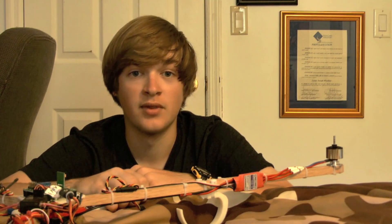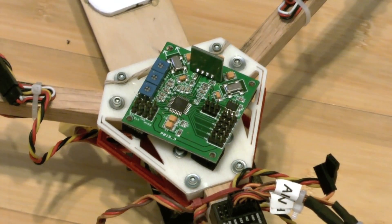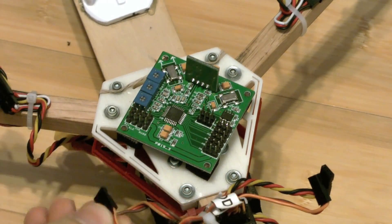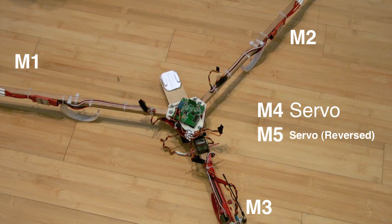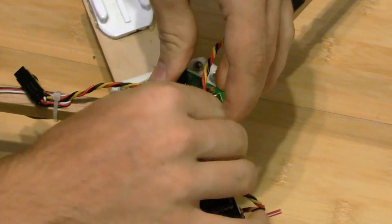Once you've programmed all the ESCs, we're going to move on to plugging in all the wires to the KK board, but first we have to flash it. The KK board from Hobby King comes with a quadcopter program pre-installed, so we need to reflash it for a tricopter — there's a link in the description for an article on how to do this. For wiring: the left motor goes into port 1, the right motor into port 2, the back motor into port 3, the servo into port 4, and if the servo is not moving the correct direction you put it in port 5.